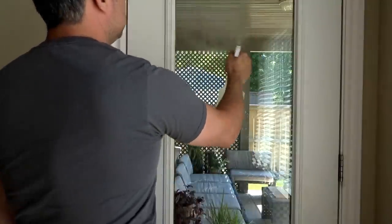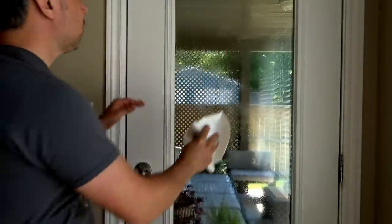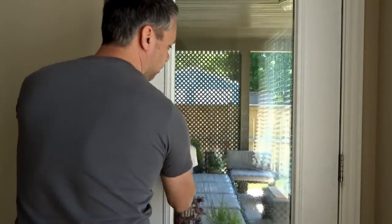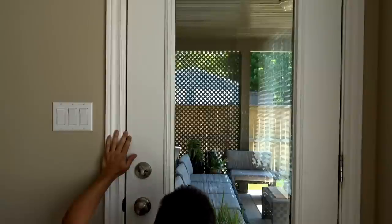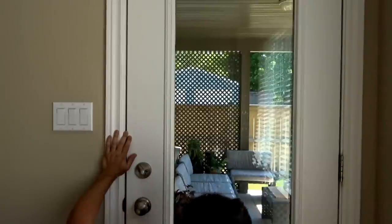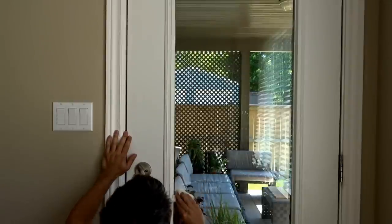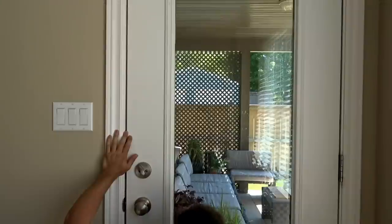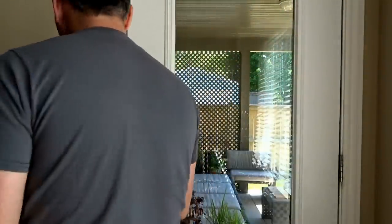Step one: vinegar water, because this window definitely needed a cleaning before putting the film on. It smells great — almost like you need some fish and chips. I did put the plastic film on the ground so it could collect dog fur in my case and contaminate it. Obviously not planning ahead there. I'm predicting there's going to be stuff I have to take off because of that. Step one done — you can have lots of fun.